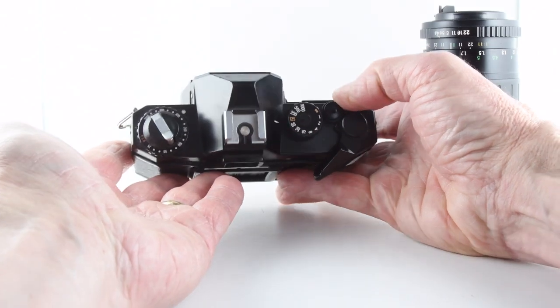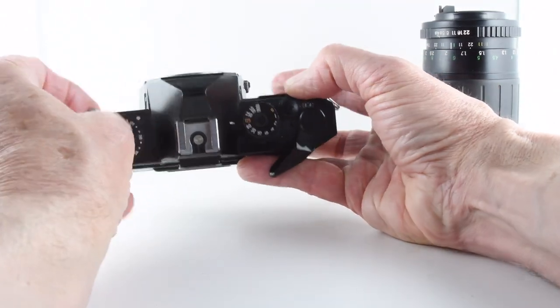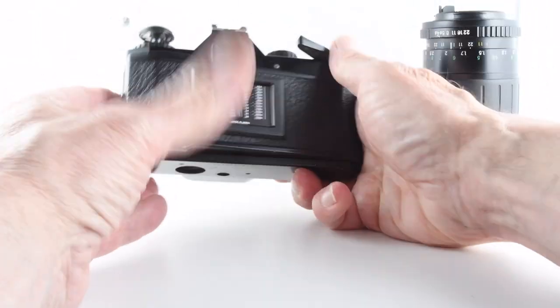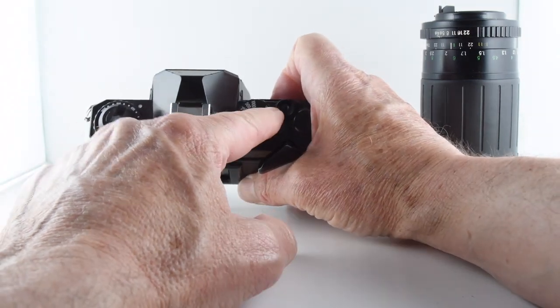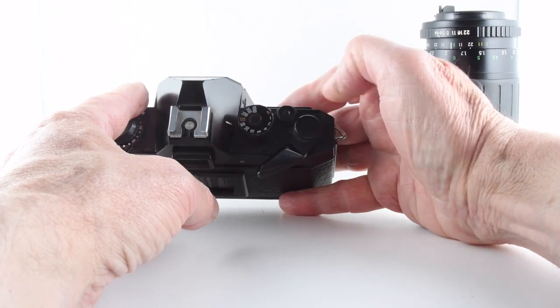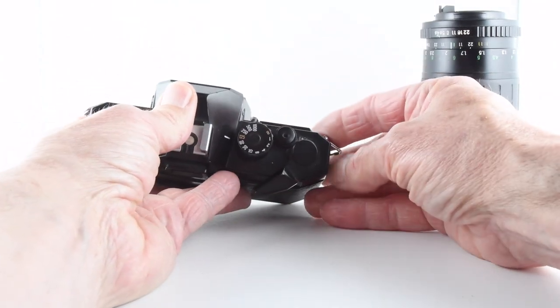The top plate of the camera: we set our film speed and then we can lift up the rewind crank to open the film door. Shutter speeds on the other side go from B through to 1,000th of a second, and then our shutter actuation and film wind-on and film counter.